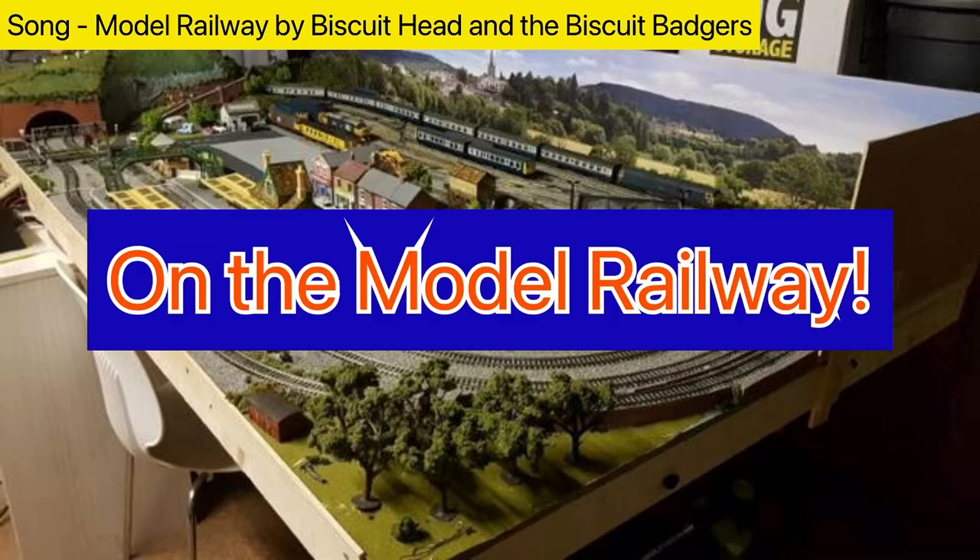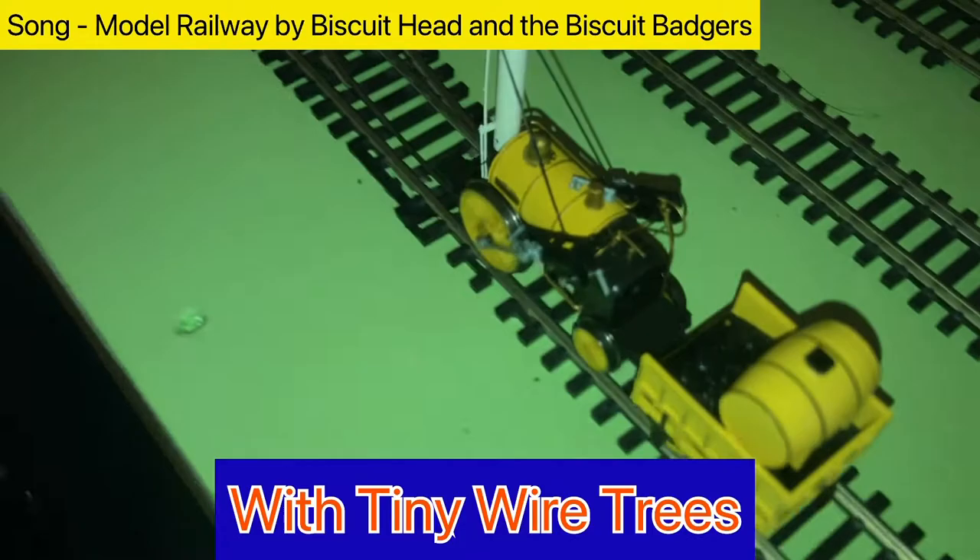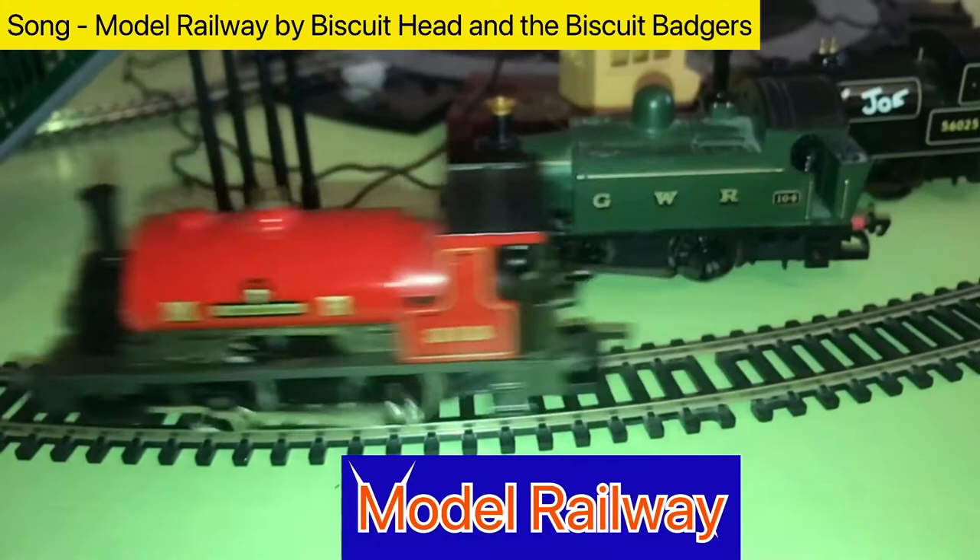Model railway, model railway, with tiny wire trees. Model railway, model railway, there is no disease. On the model railway.